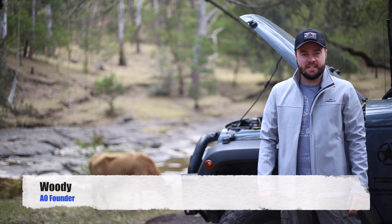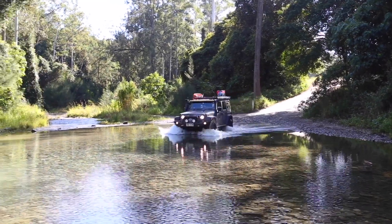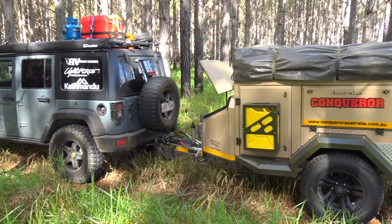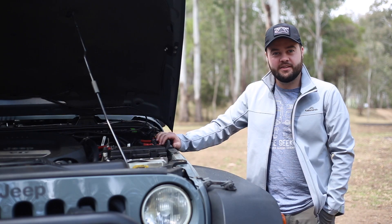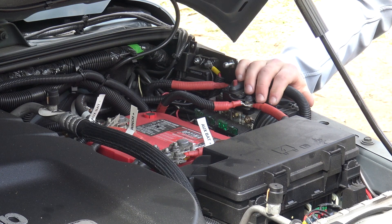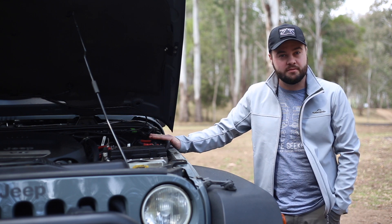Hey, it's Woody from Australian Overlander and today we're talking about auxiliary power and in particular, dual battery systems. Dual battery systems can be as complicated or as simple as you like. Either way, we're starting at the front, either off the main battery or the alternator. You need to ensure you have the appropriate circuit protection — we're using resettable circuit breakers.